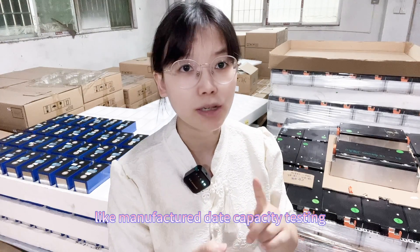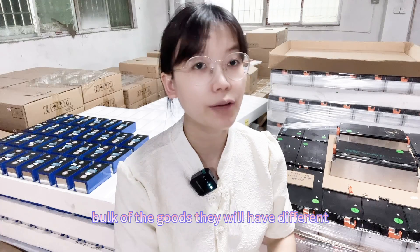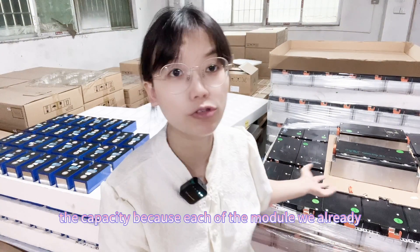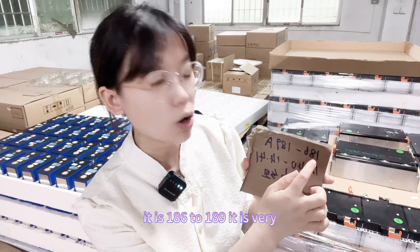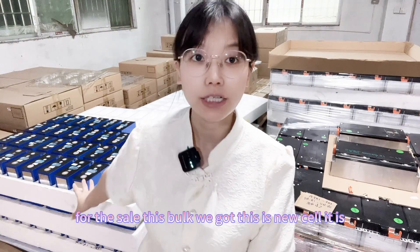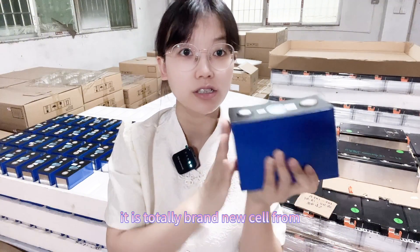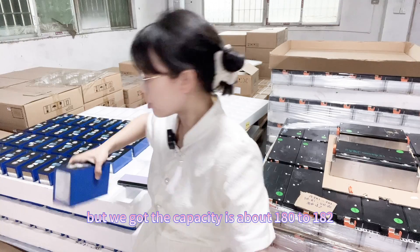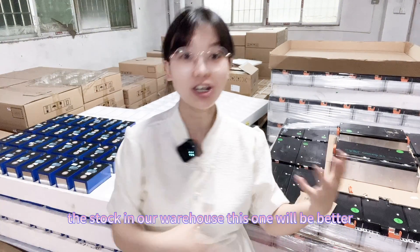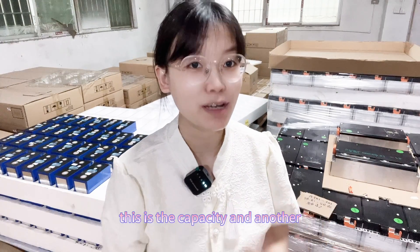There is also capacity testing to consider. Different batches of goods will have different capacities. For the modules we currently have in stock, we have already tested each module's capacity and it is 186 to 189 ampere-hours — very good capacity. For the single cells, this is a new batch we received, never used before, totally brand new cells directly from the manufacturer, and the capacity is about 180 to 182 ampere-hours. So comparing the stock in our warehouse, the module capacity is better.